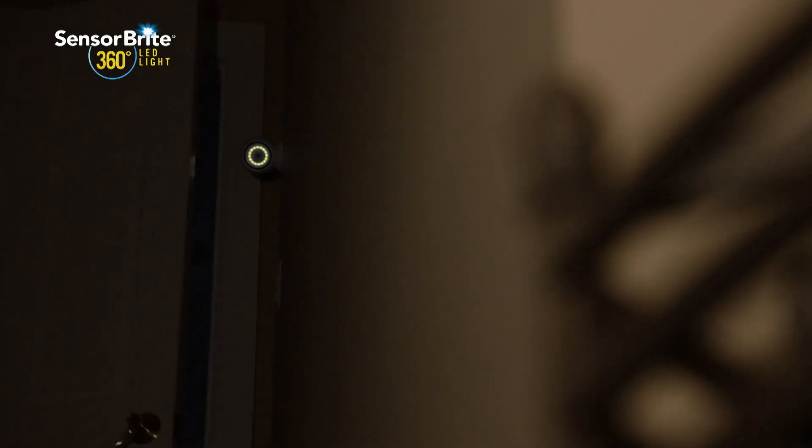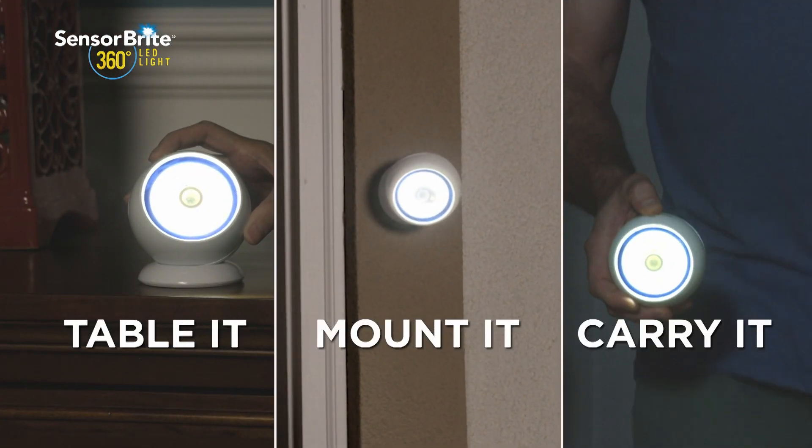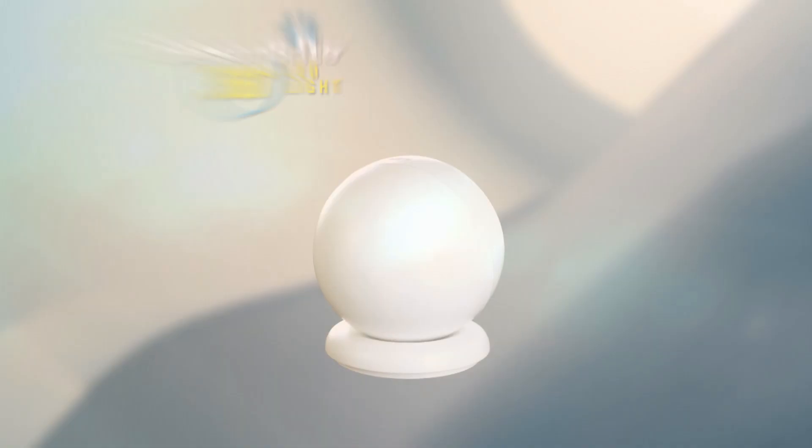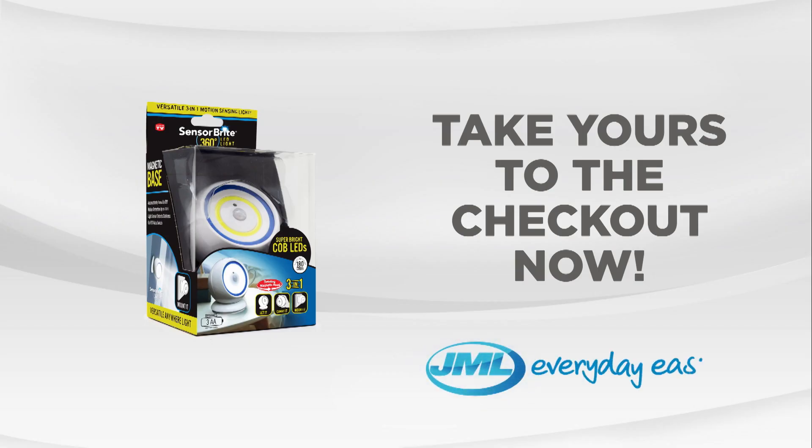SensorBright 360 is the most versatile three-in-one light that allows you to table it, mount it or carry it. It's the one light solution for all around your home. Don't get caught in the dark with the SensorBright 360 from JML. Take yours to the checkout now.